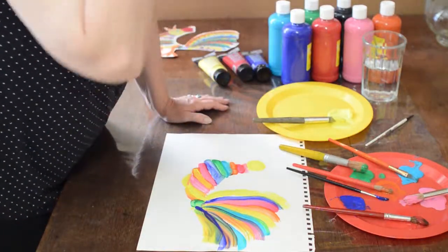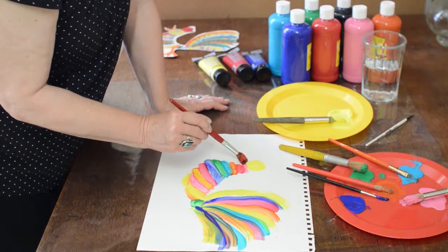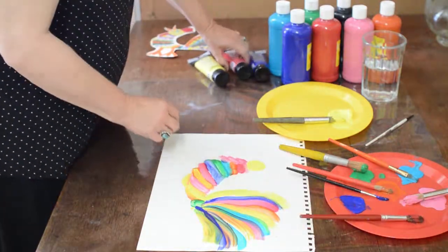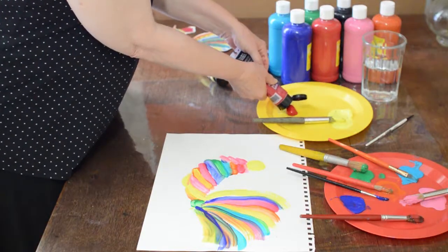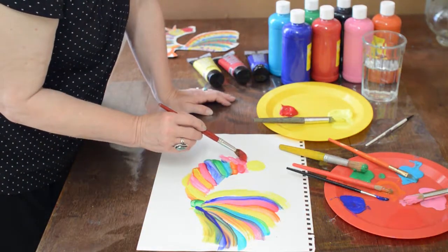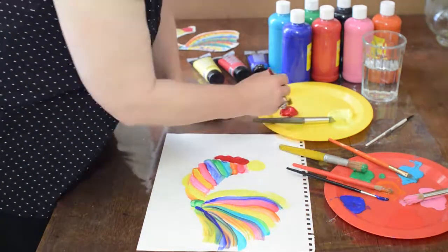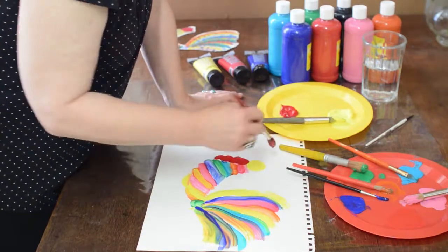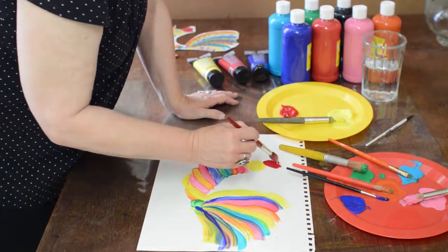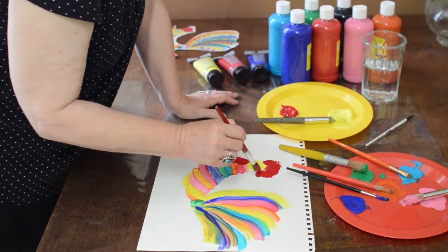Now we're going to work on his waddle, which hangs down below here. If you put your brush right there and just wiggle it, you'll get a good shape. My red is looking pretty pink — I'm going to get a little more of the acrylic red because it's more saturated. He's got his waddle and I'm going to pull it down like that so it's hanging down. Then on the top, I'm going to give him that comb on top of his head, making it curl up and down and come right back to the back of his head.